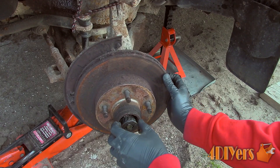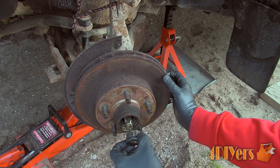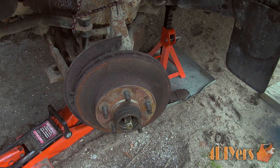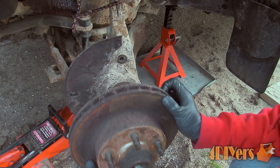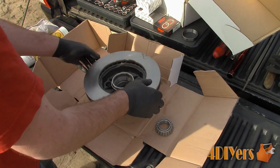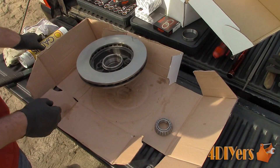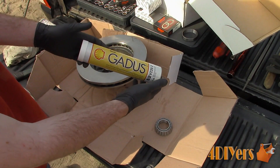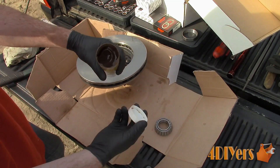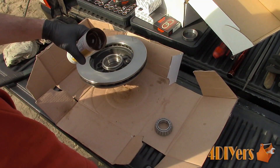For failed wheel bearing sound clips, I do have three examples which will be shown in this video. Maintenance intervals do vary between vehicles. Some may need to be replaced at 250,000 km or 150,000 miles, while others may last the life of the vehicle. And even if one does require replacement, that doesn't mean the others are due either. One side may fail at 100,000 km or 60,000 miles sooner than the other side.